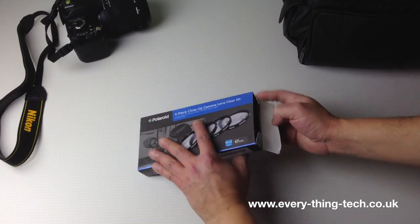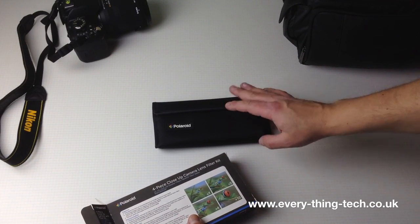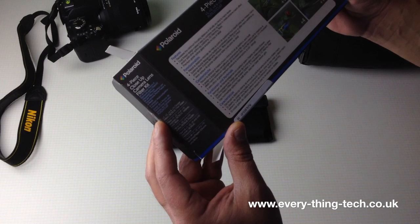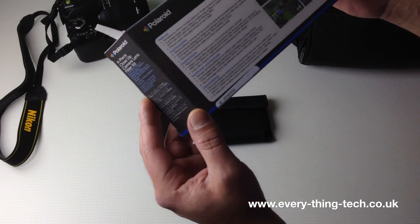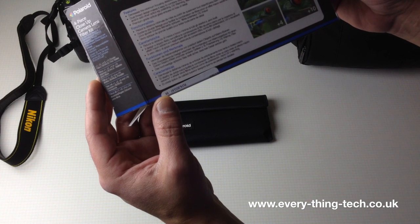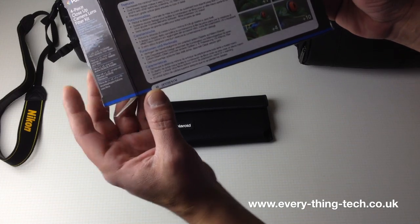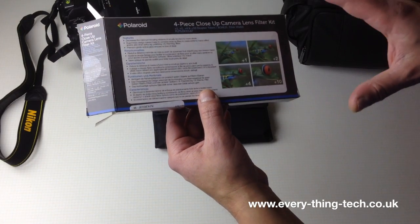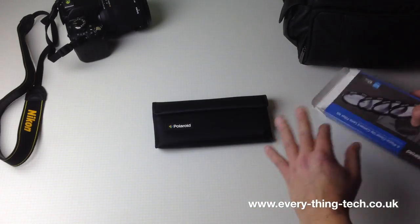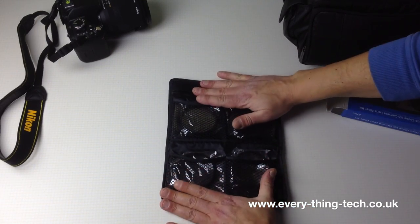Polaroid included a nice little bag, as most of these filters come in - with compartments inside. The packaging says it decreases the minimum focus distance of virtually any lens to macro level, dual thread design makes it easy to combine close-up filters to create extreme macro effect, or add other optics like a polarizing filter, UV, or warming filters. Premium grade optical glass ensures no loss of detail.